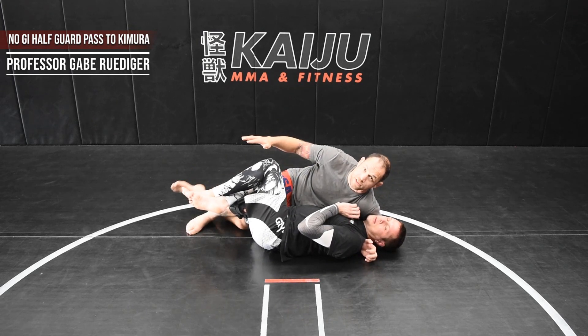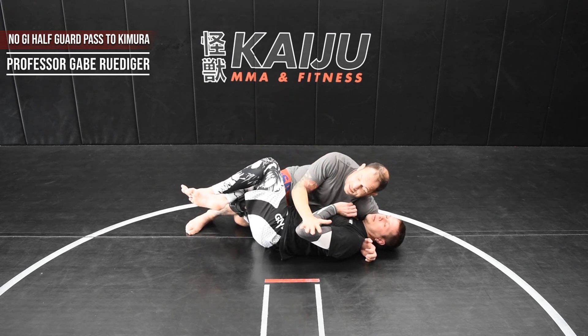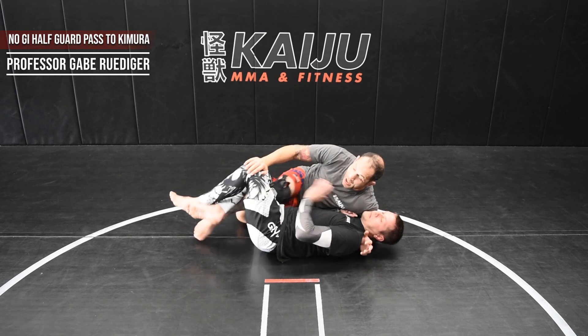My left leg is going to be out like a post to make sure that I also don't get rolled. I'm going to slide up to the knee, push his knee down, and as I push his knee down, I pop my knee through.